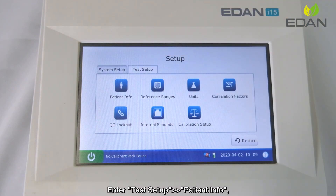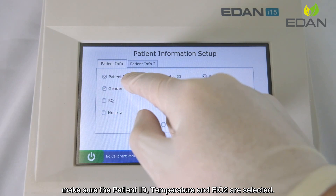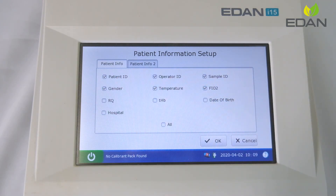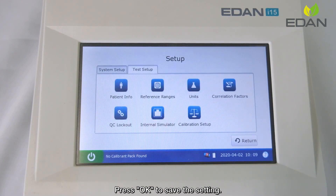Enter test setup and patient info. Make sure the patient ID, temperature, and FiO2 are selected, as these parameters are required to fill in for each test. Press OK to save the settings.